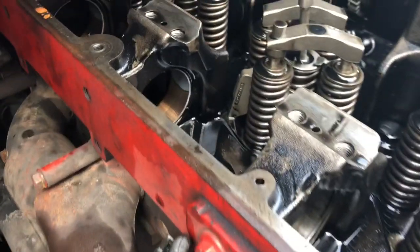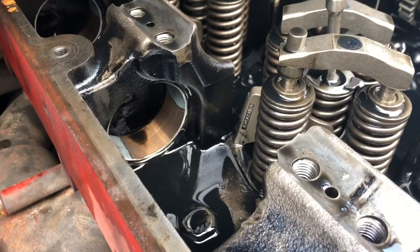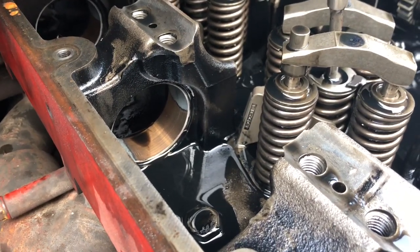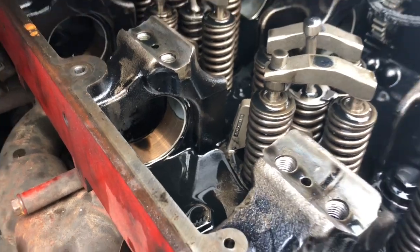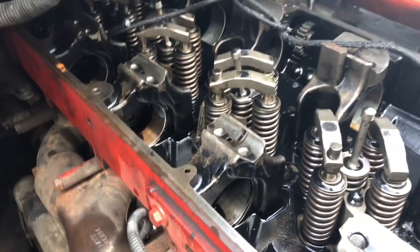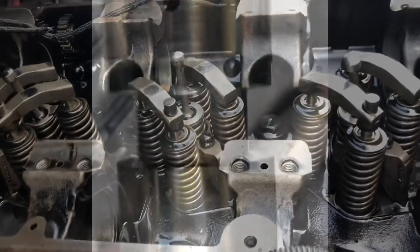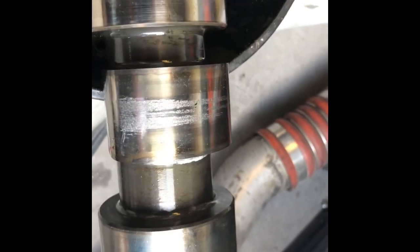Look at those bearings — they're completely gone. There was just a small noise and low pressure, but not critically low pressure, so we opened it just to see what was going on. We didn't expect them to look this bad. And look at how the camshafts look after this — you don't want it to get to this point.